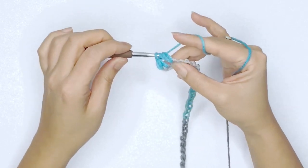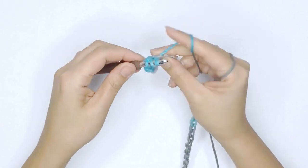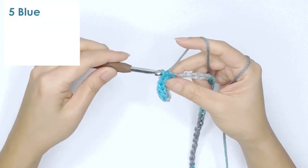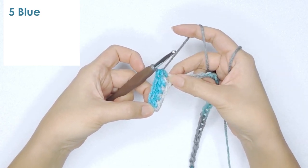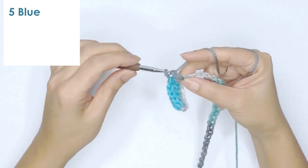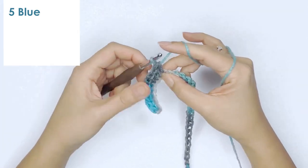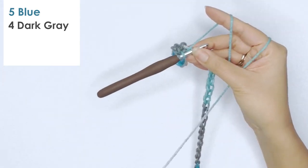Continue to stitch across while counting each stitch per color. Here I have my fourth stitch, and on the next stitch — although it's a combination of the dark gray and blue yarn — when I complete the stitch it is a full blue stitch. So here I have five blue half double crochet stitches. If you're using a single crochet you might have more, and if you're using a double crochet stitch you'll probably have less. Now continue to count your next color sequence — here I'm working on the dark gray.